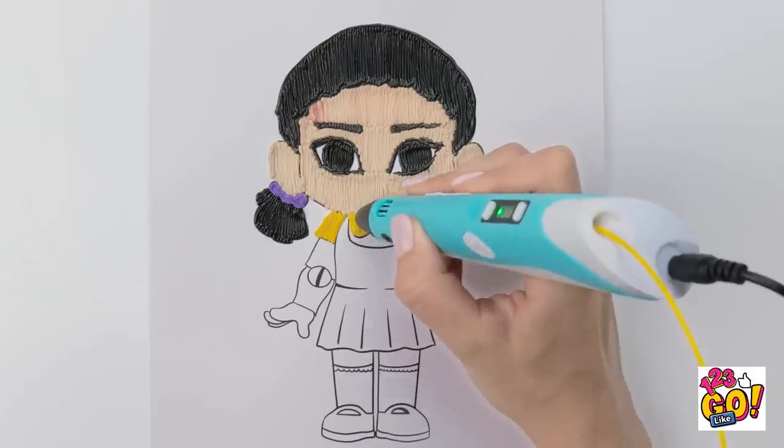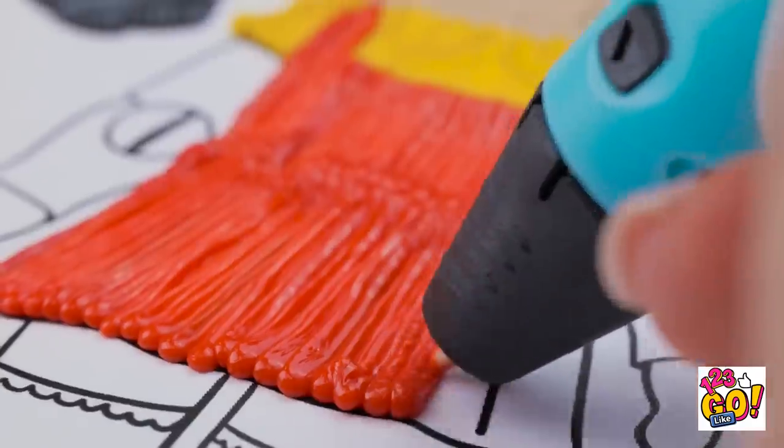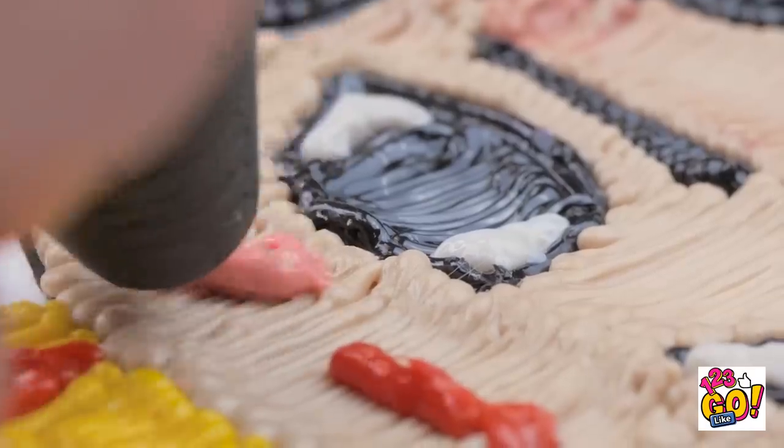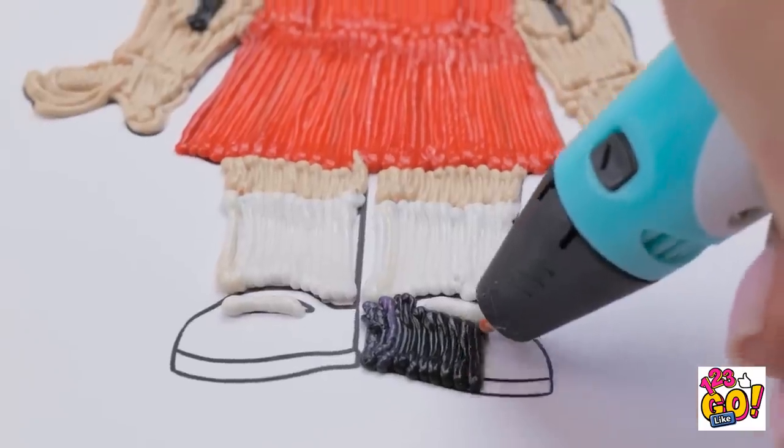Don't worry, I'll draw the mouth on top! Right after I color in this amazing outfit! The more colors, the better, right? And that's how it's done, people! 3D coloring at its finest!